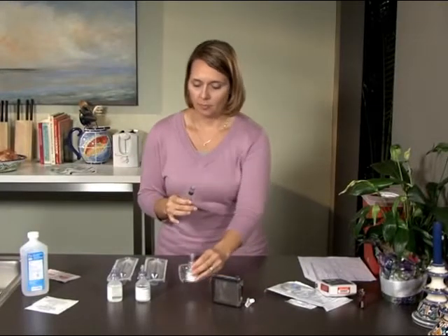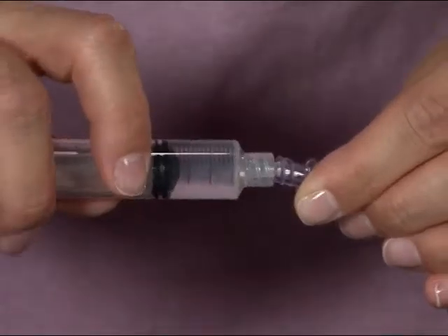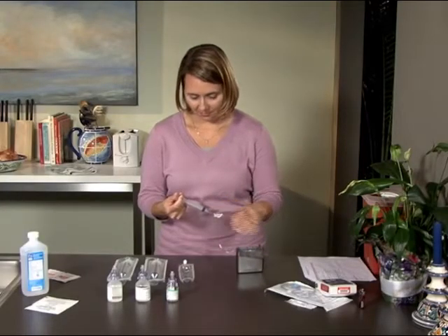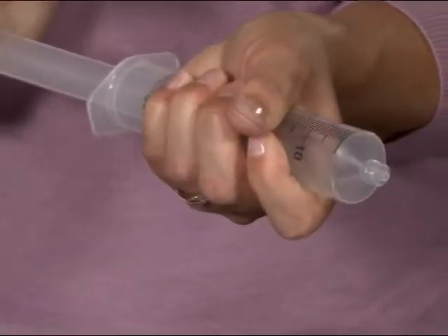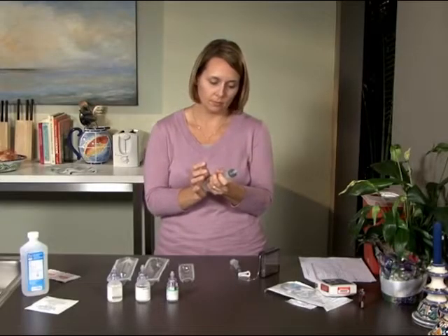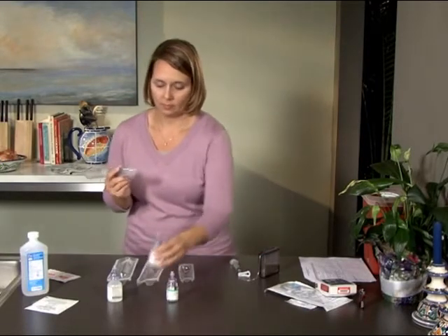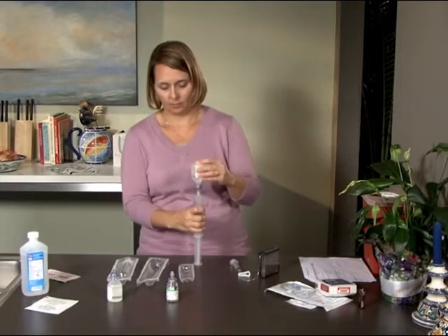Remove the syringe. Take the cassette tubing and remove the blue cap. Twist the 3ml syringe onto the cassette tubing and push the plunger to release the Remodulin into the cassette. Clamp the tubing, leaving the syringe attached. Next, you'll need to determine how much diluent you need: subtract the amount of Remodulin you just injected into the cassette from 50ml. For example, if you used 2ml of Remodulin, the amount of diluent you will need is 48ml. Once you know how much diluent you need, take one of the 60ml syringes and draw up air into the syringe for the amount you calculated. Then twist the syringe onto the vial of diluent and push the plunger to release the air into the vial.